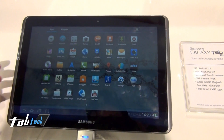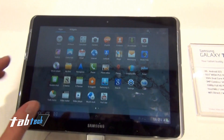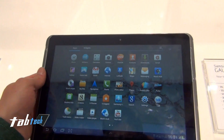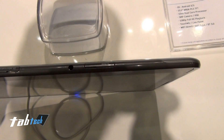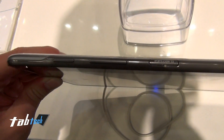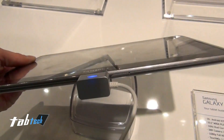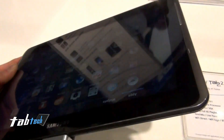Yeah, it's quite nice. So let's go around the tablet. On the front we have a VGA camera and two speakers next to the display. On top we have a SIM slot, microSD, volume rocker, on-off button, and an audio jack for sure.